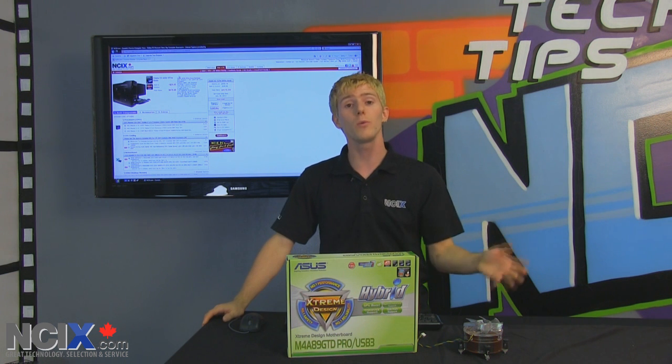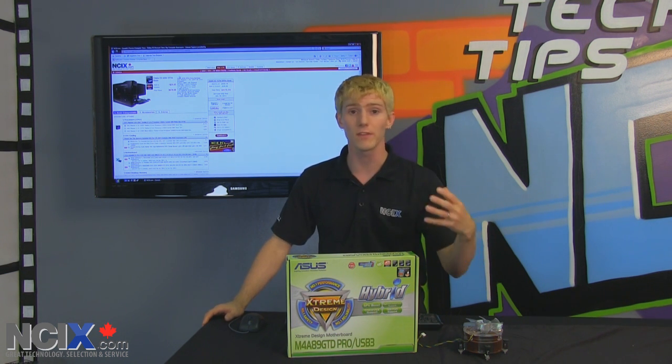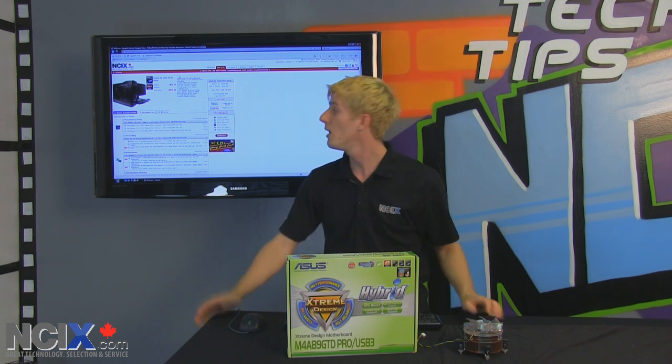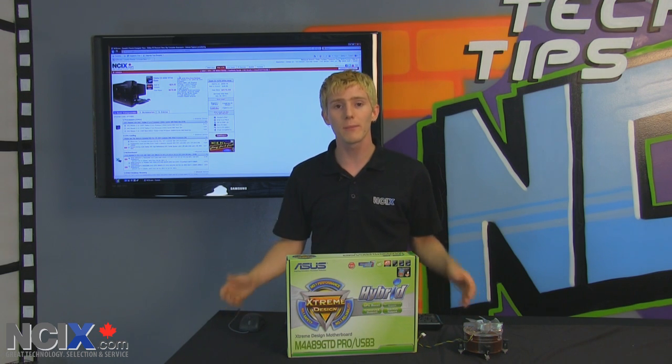We are implementing, along with the PC at NCIX.com email — which you can obviously contact if you have any questions about a new PC — we are implementing a compatibility checker on the website. Very cool concept.